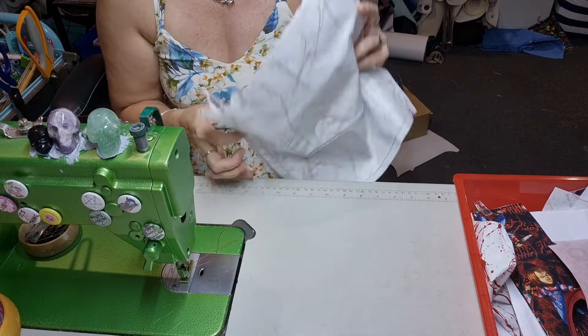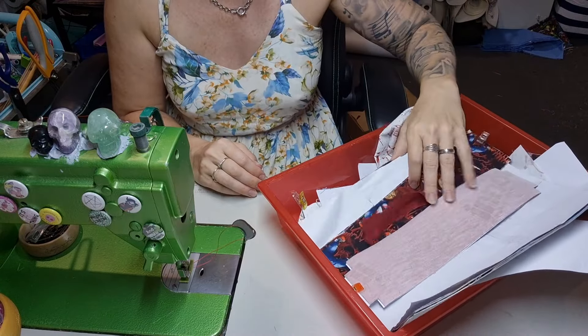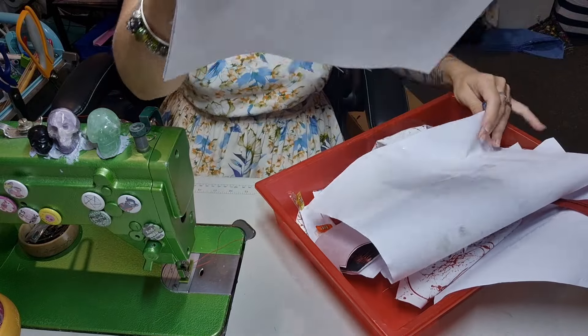So that is your lining piece — almost complete, except for the zippers. I'll do them later. Next on our list, let's do our exterior because it's the big piece staring right at me.